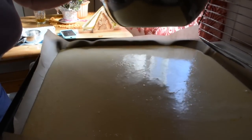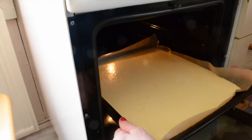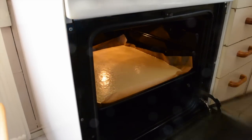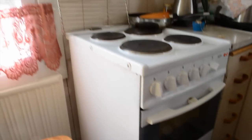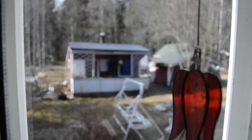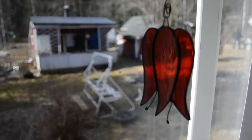Our mixture is ready to go into the oven. The first part of the process is ready and now we should just wait. Finnish people love to eat oven pancake on Thursday, accompanied with hernekeitto — that is, pea soup.